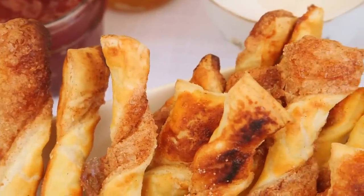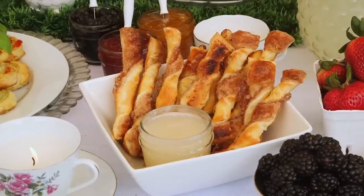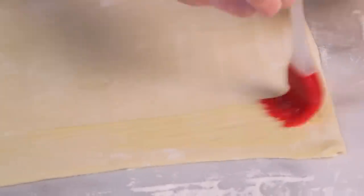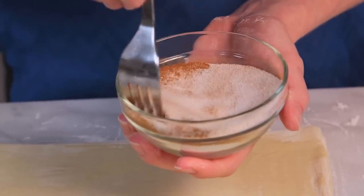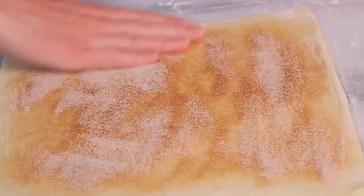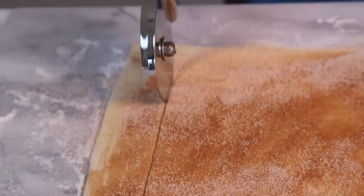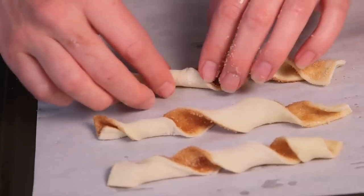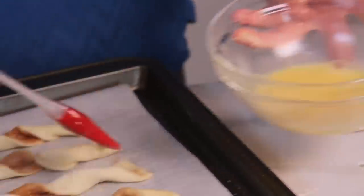Finally, on today's menu are these absolutely adorable cinnamon twists, and you're not going to believe how easy they are to put together. I've got another sheet of store-bought puff pastry and I'm going to top it with some egg wash. Next, I'm going to combine some granulated sugar with some cinnamon and stir it together really well. Then all I'm going to do is shake my sugar cinnamon mixture all over the top of the puff pastry, cut it into one-inch strips using my pizza cutter, twist each strip, and place it on a parchment-lined baking sheet.